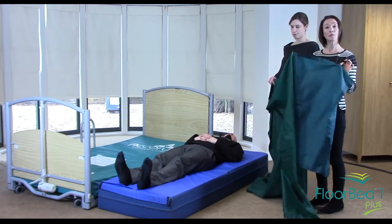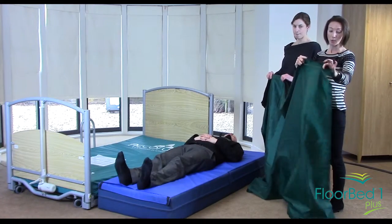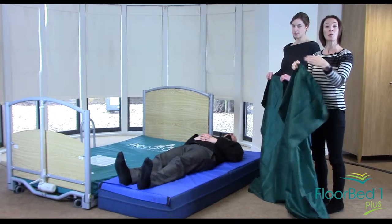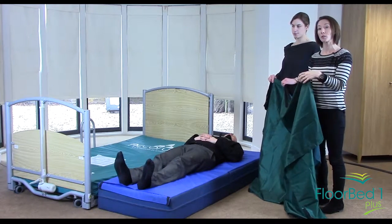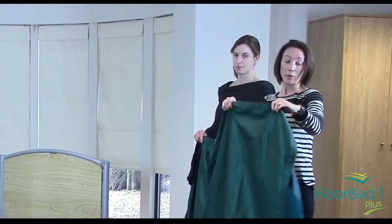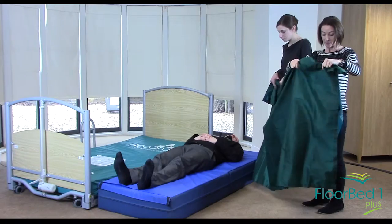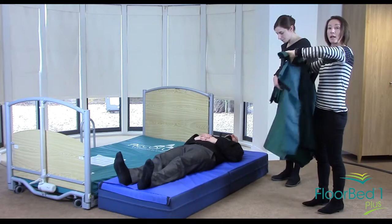I'd recommend you get two flat sliding sheets. The bottom one will be larger than the top one — this will need to cover part of the safety mat as well as part of the bed. What we'll do is shuffle up the bottom layer first, bring that up, and then the top layer a little bit as well.